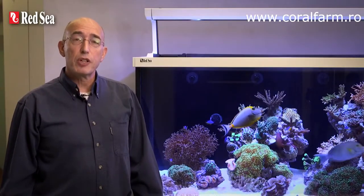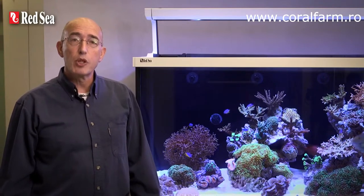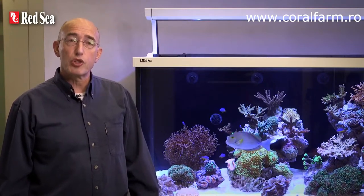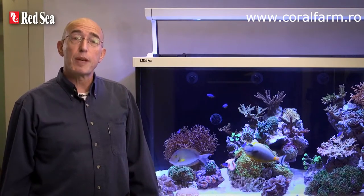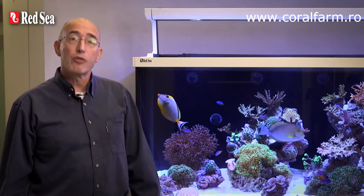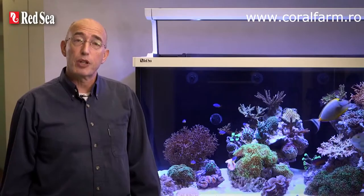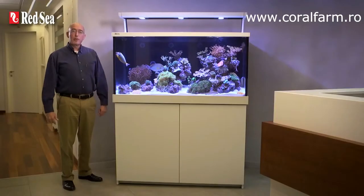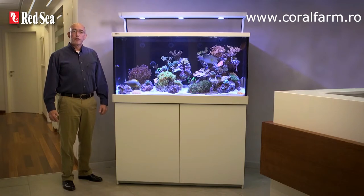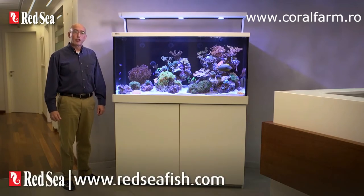Whether you are a beginner or an experienced hobbyist, Red Sea's MaxS LED systems will enable you to keep a wider variety of coral species. The plug-and-play full ReefSpec performance means you can spend more time enjoying your reef aquarium rather than worrying about the cost, aesthetics and compatibility of putting together the separate components. Thank you for spending your time viewing this presentation. Full specs for each model of the MaxS LED series can be found on our website at www.redseafish.com.